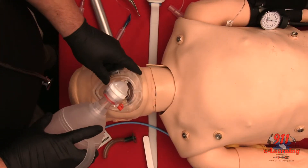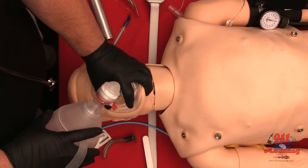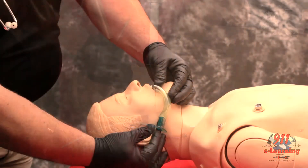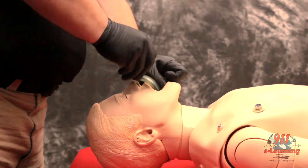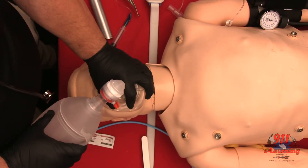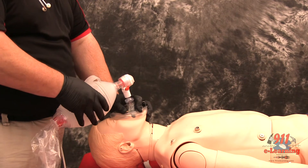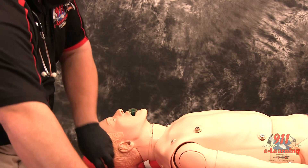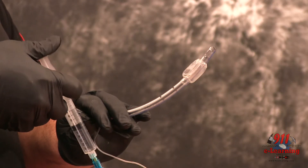Prepare, position, and oxygenate the patient with 100% oxygen. Select the proper ET tube without stylet, test the cuff, and prepare suction.